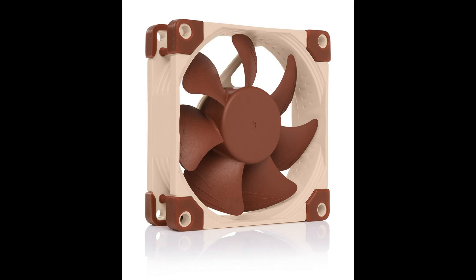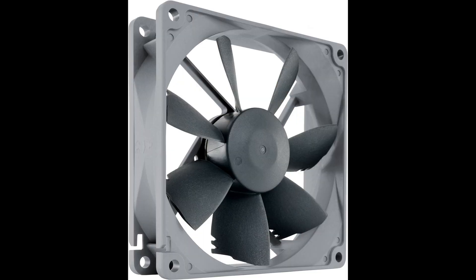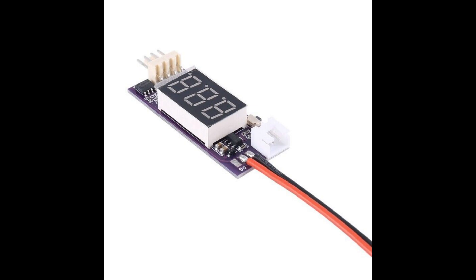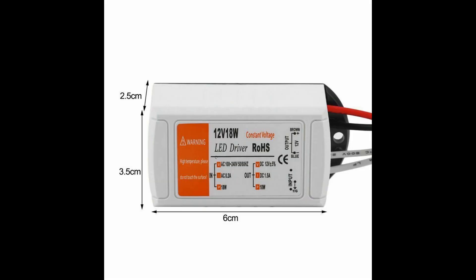I swapped out the original fan for a little 50mm fan to stop the protection from turning on when triggered. For the exhaust, I utilized a Noctua NF-A8 PWM fan, and for the intake, I used two Noctua NF-B9 Redux 1600 PWM fans. I utilized a PWM speed controller and a constant voltage AC-DC power module.